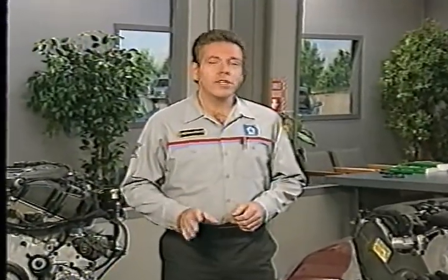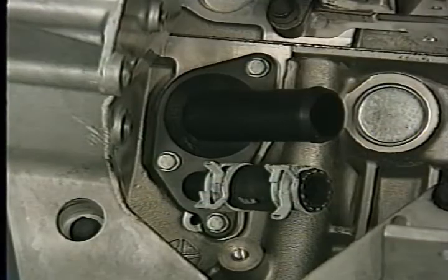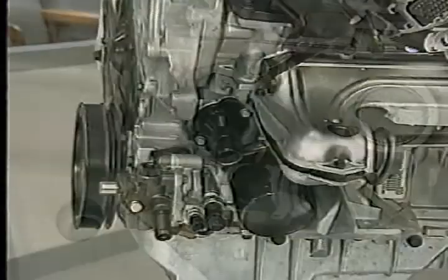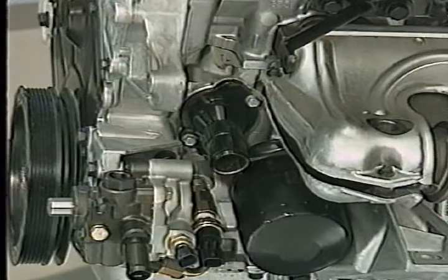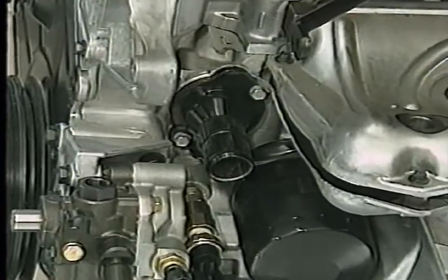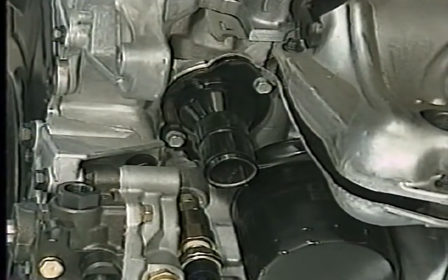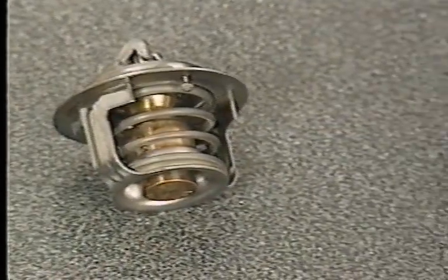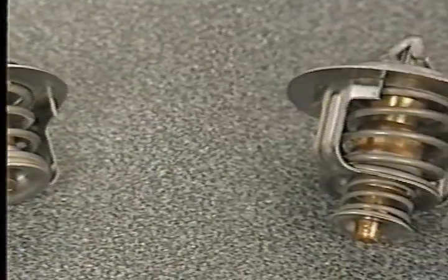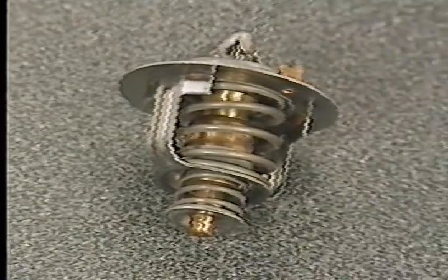The new engines have similar cooling system features, which are different from the features on the previous engines. The thermostat on the 2.7 liter engine and that used on the 3.2 and 3.5 liter engines are located at the block's coolant inlet instead of the outlet as on previous engines.